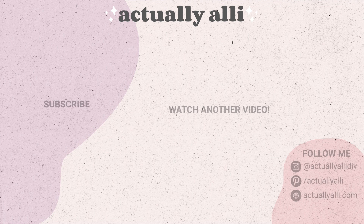If you want even more fall inspiration, I've put those videos on the screen right here. Thanks so much for watching this video — I'll see you on my next one, bye!